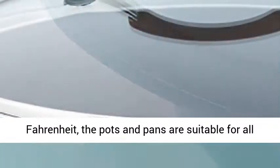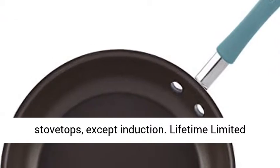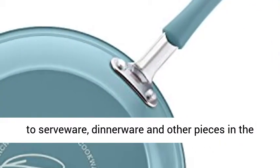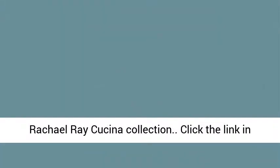Oven safe to 400 degrees Fahrenheit, the pots and pans are suitable for all stovetops, except induction. Lifetime limited warranty for cookware, that is a welcome addition to serveware, dinnerware and other pieces in the Rachel Ray Cucina Collection.